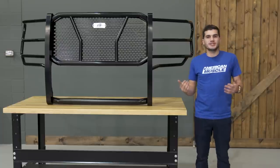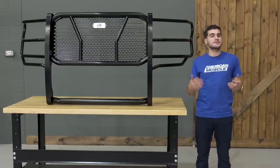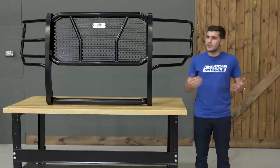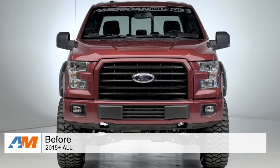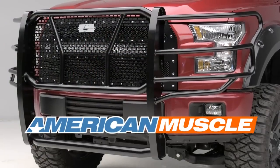Just to wrap up this overview and install, if you're the owner of a 2015 or newer F-150 and you're looking to pick up some serious protection for your front end but you're not too interested in picking up a bumper replacement, you might want to check out the Steelcraft HD Grill Guard, which is available right here at americanmuscle.com.